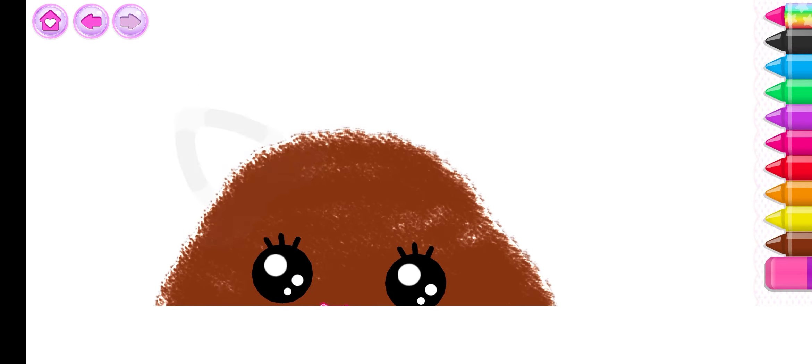Very good! Now, draw little triangles for ears. Brown.